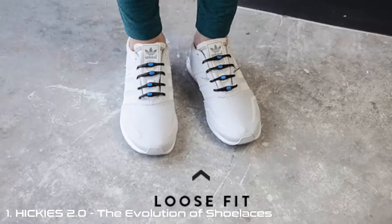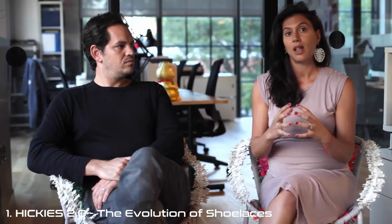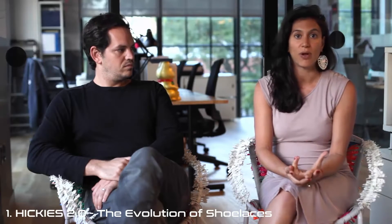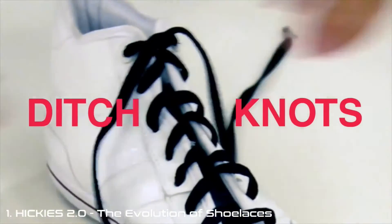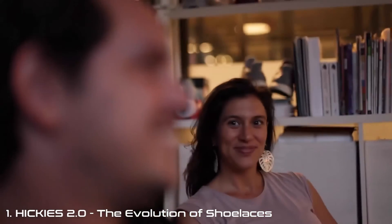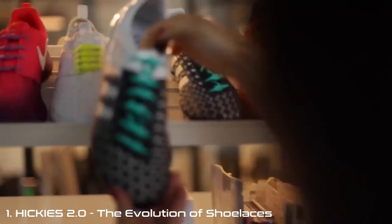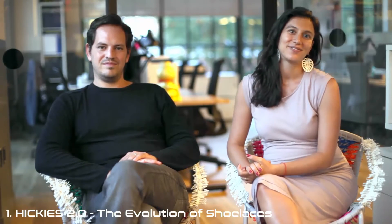Hickies is the only lacing system smart enough to be truly adaptive. By segregating the levels of tension at different areas of your shoe, you give your muscles a lot more freedom to move. We don't just turn your shoes into a slip-on — we give you the perfect fit, always. You may remember our earlier model, funded by over 3,000 backers on Kickstarter in 2012. Since then, more than 2 million people have turned their kicks into slip-ons with Hickies. We want to grow our Kickstarter family and inspire more people to live a life without laces. Pre-order Hickies 2.0 now and get them in time for the holiday season. Love your kicks!